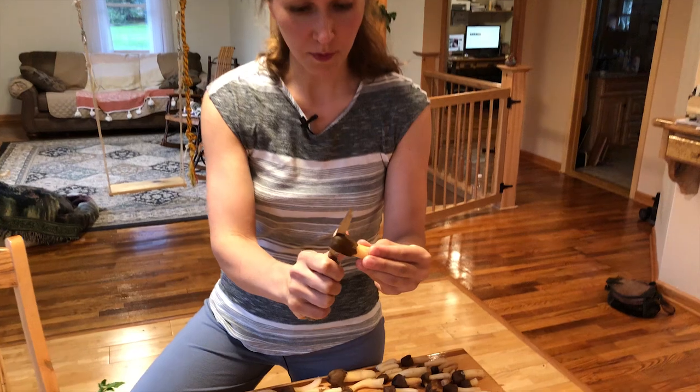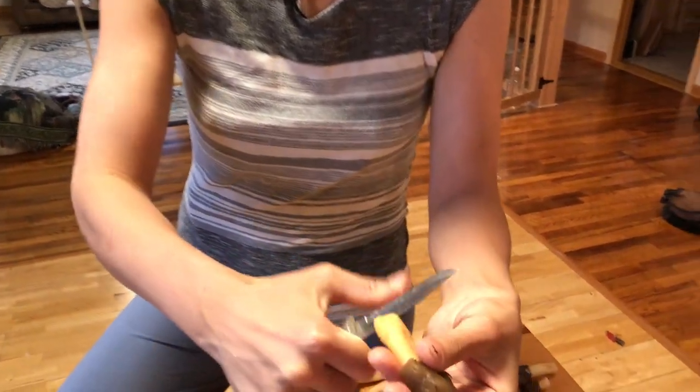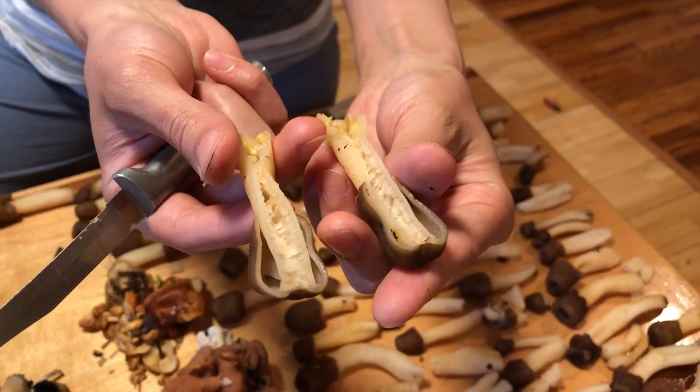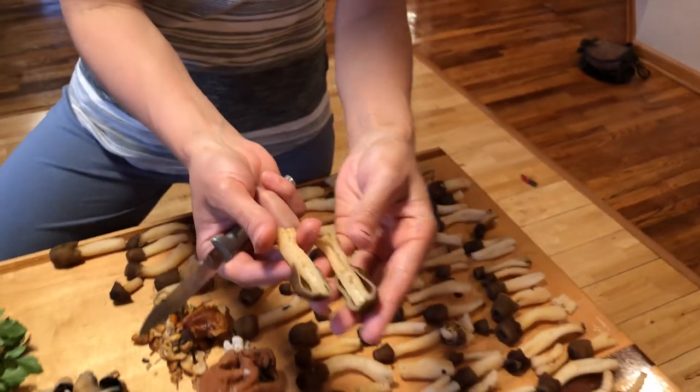If you cut one open, this is how they look. They're really tasty, edible. We plan to fry them.